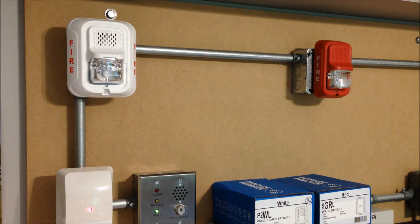So this mounts directly on a 4-inch steel conduit box. Then over on the right-hand side of the board, we have a red SGRL remote strobe. This is the new compact version. So while the standard version can mount on a 4-inch box or an octagon box, or I think it can mount on a single-gang box, this one is limited only to mounting on single-gang boxes.